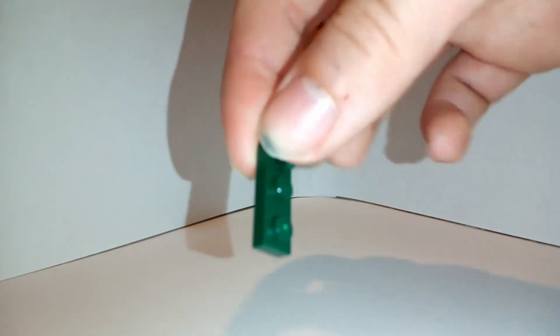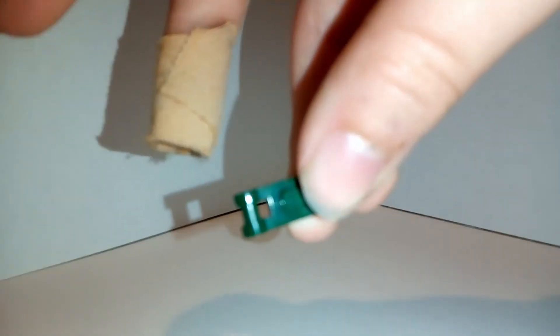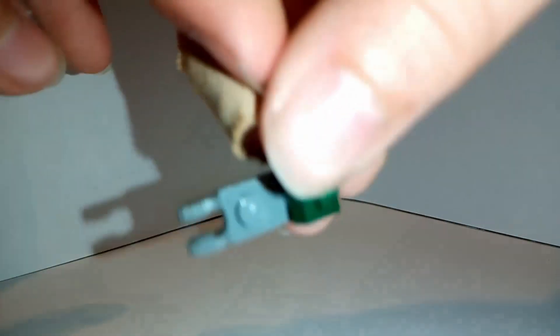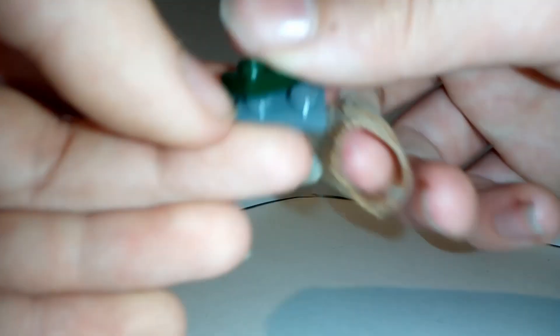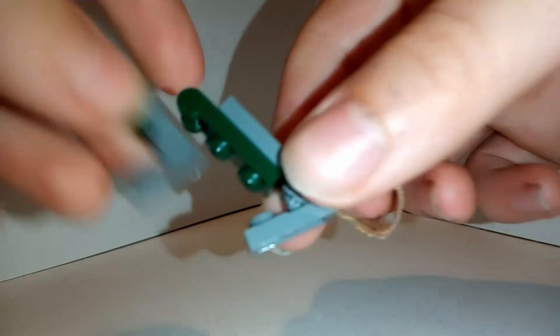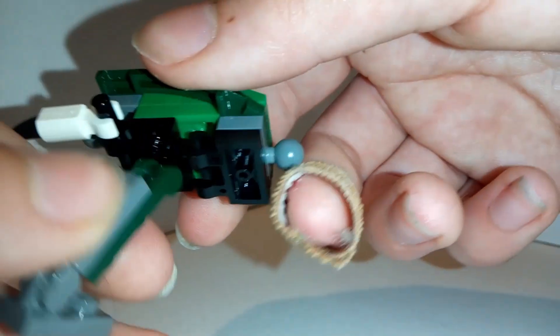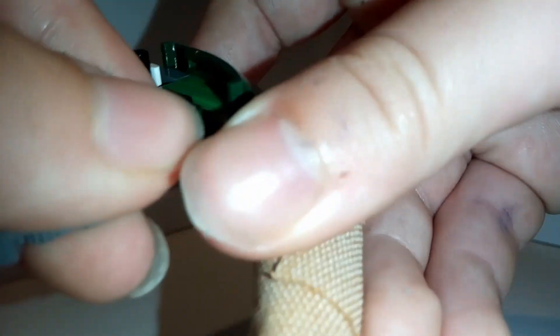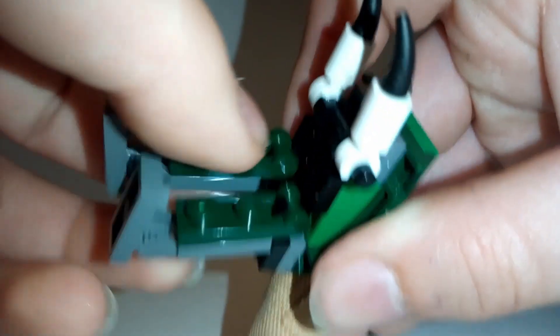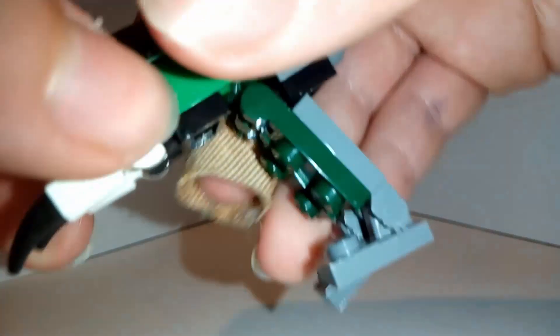Next for the legs, take one of these green clips, place it on one of these grey hinges on the front like that. Then take the other piece of that grey hinge and put it on here facing that way. Create two of them and put them on the first black bar we made, right there, and the other one right next to it.